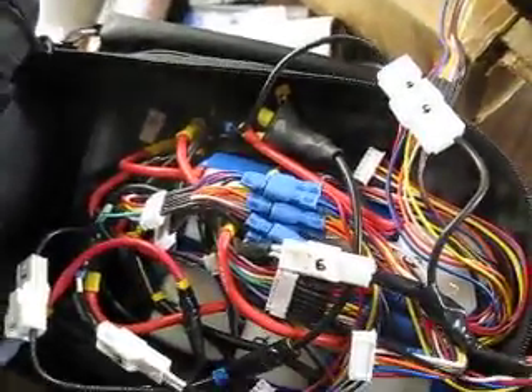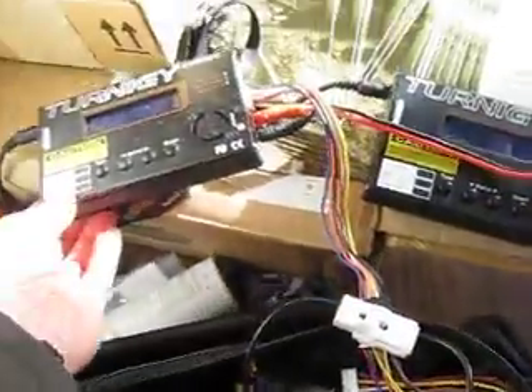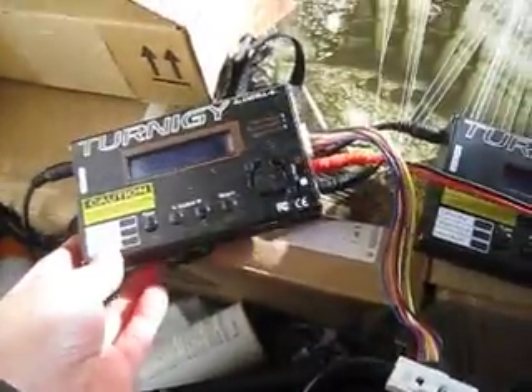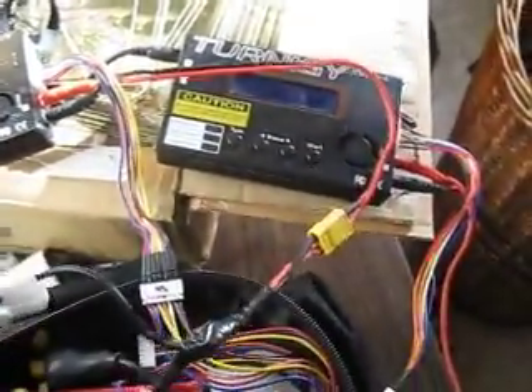There's been a lot of talk about charging light wheels lately, so I thought I would explain how I charge mine. I've got these two Trinogy chargers, and they are actually connected in series, and there are three connections per charger.